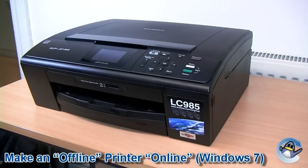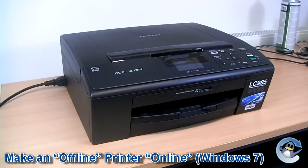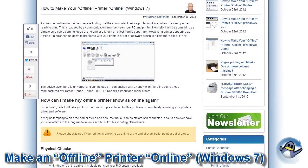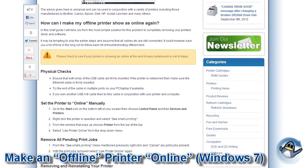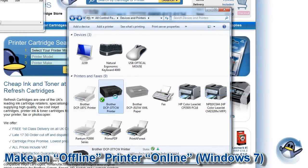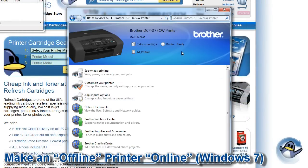Hi, in this video I'm going to take you through some simple steps to take a printer with an offline status and change it to online. The advice offered here will range from the most simple solution for this problem to completely removing printer drivers and software, and is universal to nearly every modern printer. At the end of each section I would recommend checking your printer status to see if it has changed to online.